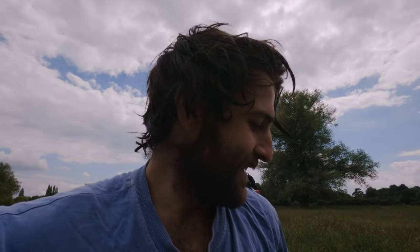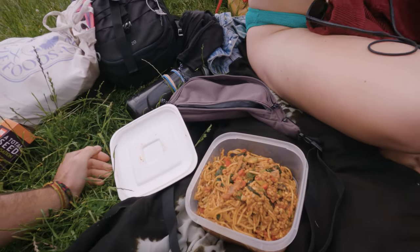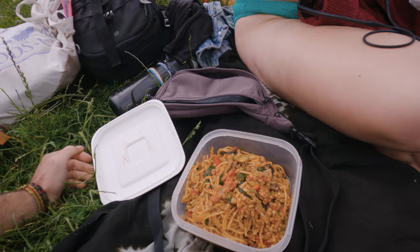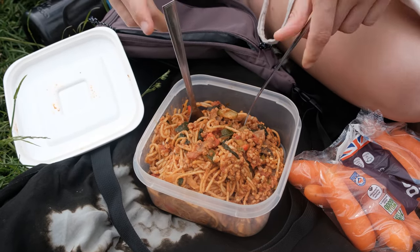Going for a lovely lunch of leftover bolognese. Oh, what a smell — that is exquisite. I'm a lucky man.